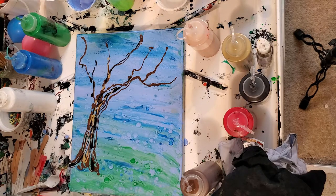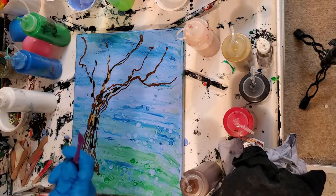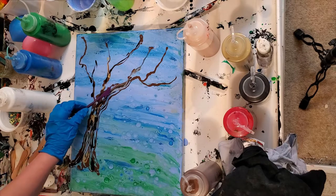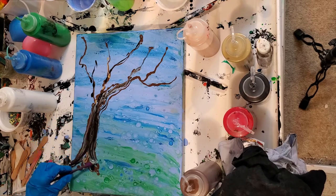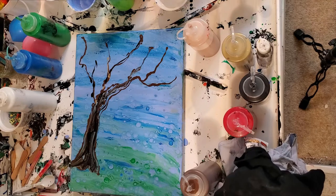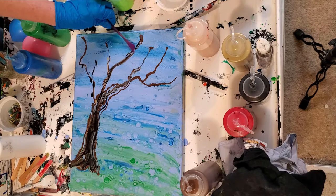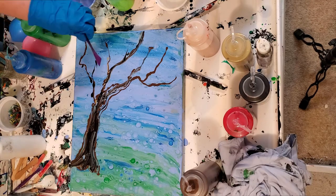My favorite little tool is actually a clay forming tool. I really like it because I can get a point with it. Remember there's no silicone in these paints, but there's so much silicone in the underpainting that it's going to give me cells anyway — I'm okay with that, it just adds a little texture. I'm just going to keep wiping off the ends.